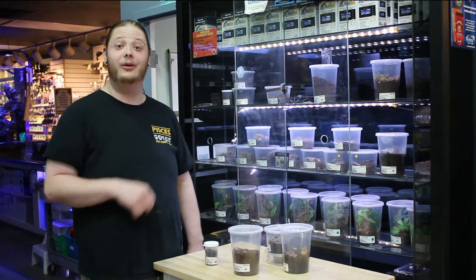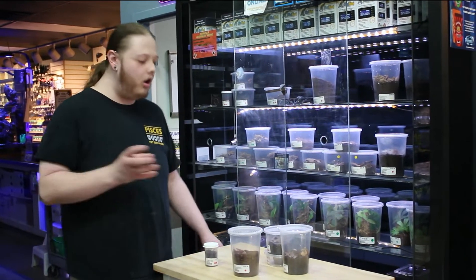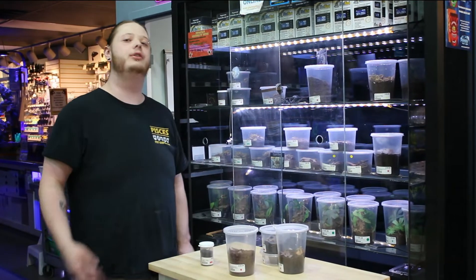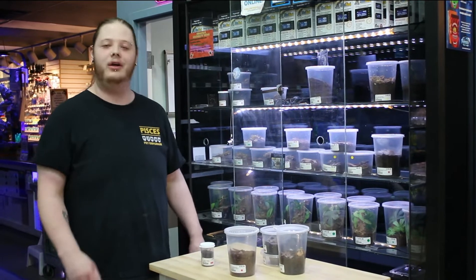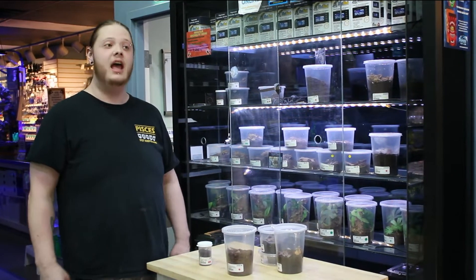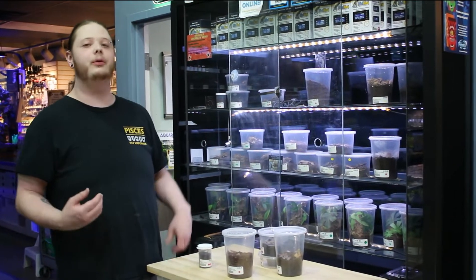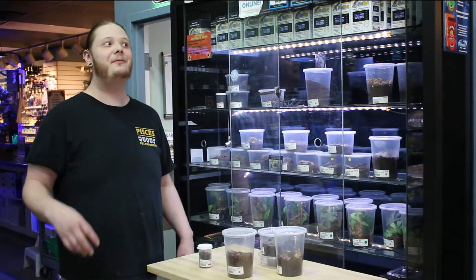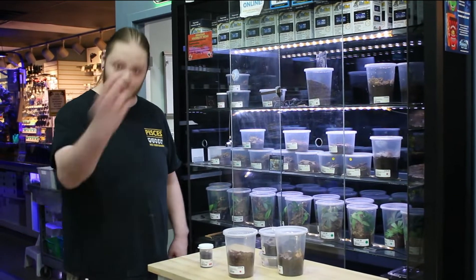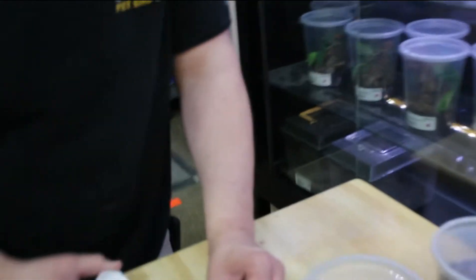We're actually going to be tagging on a cool little feeding video today to see how interesting these are. These guys are always joked about being a pet jar of dirt, but I do believe they're way more than that. They're a really fun and interesting species because of their feeding habits, and when they do come out of their burrow to do construction work it's fascinating to watch. So come up closer here and we'll take a good look right into their little enclosure.